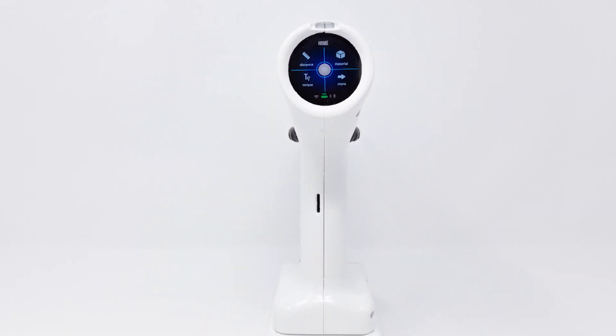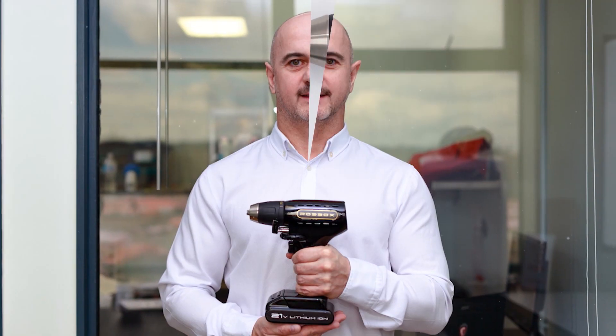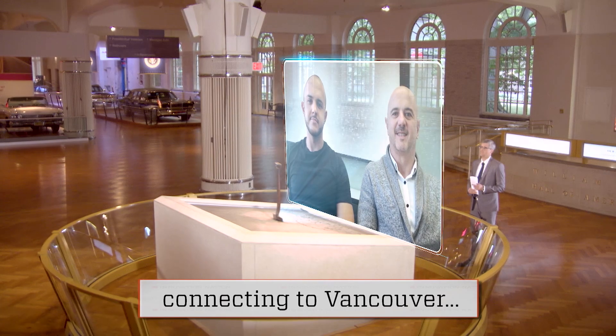And it starts with the touch of a screen. The Robox smart drill was created by Andy Mattei, who brought his son Andre onto the team to help develop the product. The duo spoke to me from their headquarters in Vancouver, Canada.